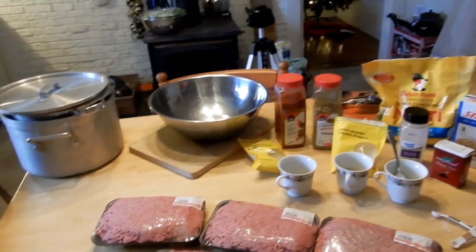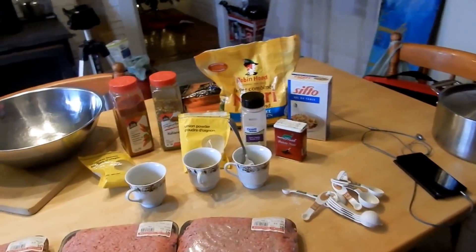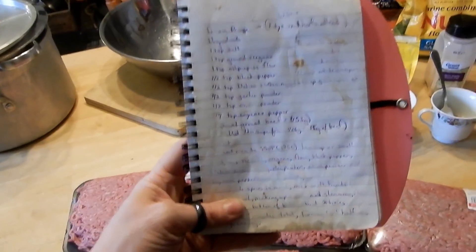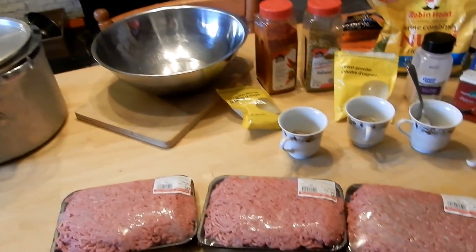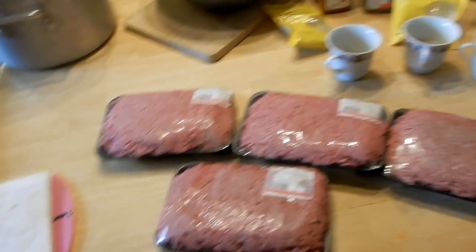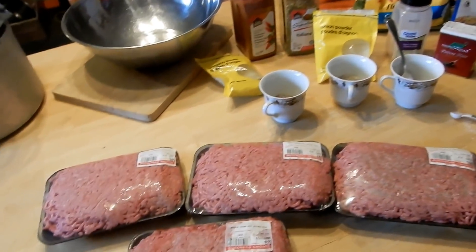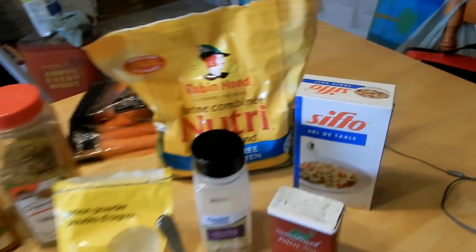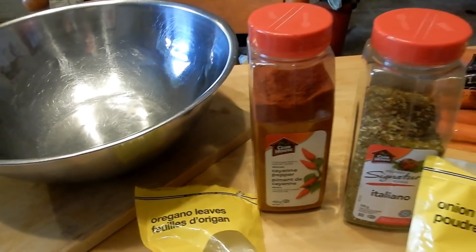Hey friends, it's Tracy from Nova Scotia Living, and today I want to show you how we make donaires in our household here in Nova Scotia. My husband got this recipe from a friend — this is usually something he makes, but I've seen him do it many times. The spices we're going to use today are salt, black pepper, garlic powder, onion powder, ground oregano, cayenne pepper, and Italian seasoning.